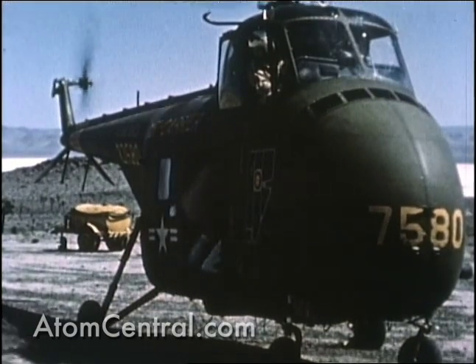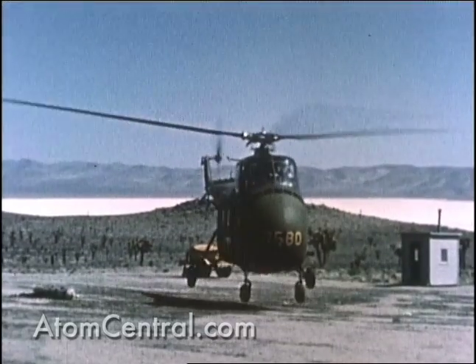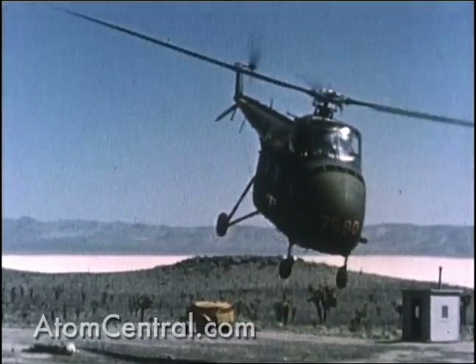The immediate recovery of the jettisoned instruments was essential in the event they were dropped in a highly radioactive area. A member of the radar safe team accompanied the data recovery crew.